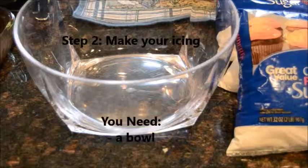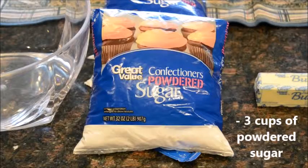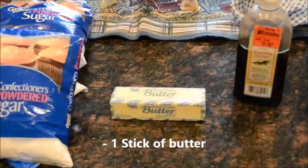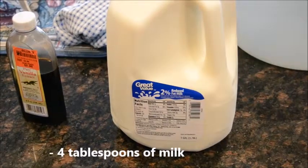For the icing, you're going to need a bowl, three cups of confectioner's sugar — also called icing sugar or powdered sugar, whatever you like to call it — a stick of butter, two teaspoons of vanilla, and four tablespoons of milk.